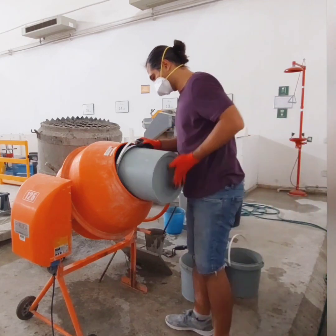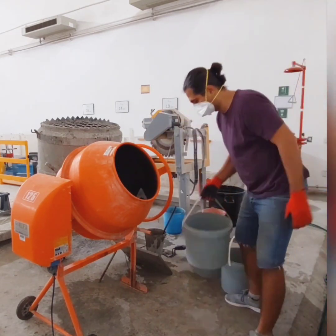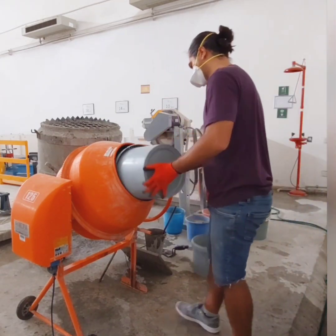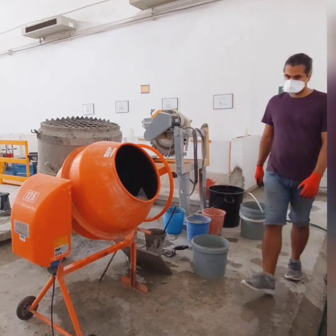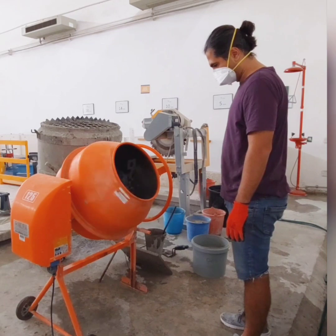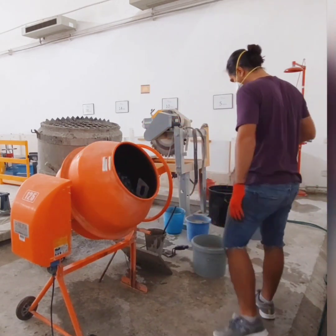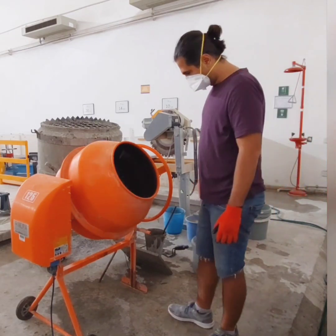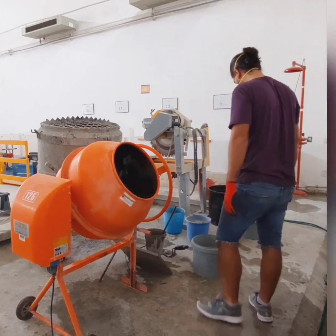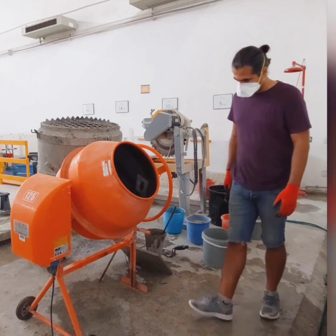For the mixing part, I will add all sizes of the coarse aggregate inside the mixer and let it mix for about one minute. After that, I will add a proper amount of water to the coarse aggregate, and this will ensure that the coarse aggregate reaches a wet condition.